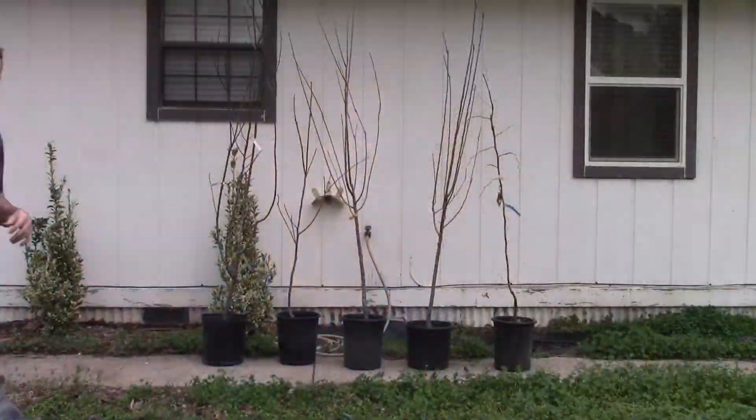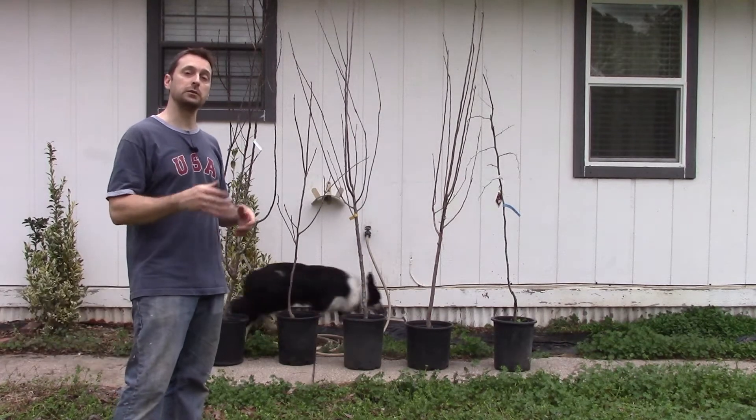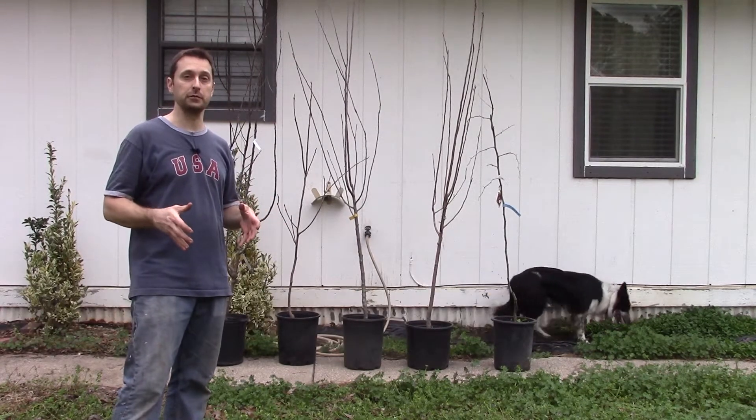I am standing in a fruit tree nursery — look at all these different beautiful fruit trees. This is Dave Wells nursery in Lindale, Texas, home of Miranda Lambert. I was here last year and they have such a great selection. The cool thing is you can come out here and pick your own. Now that we've got our fruit trees home, let's talk about what to look for when purchasing your fruit trees.